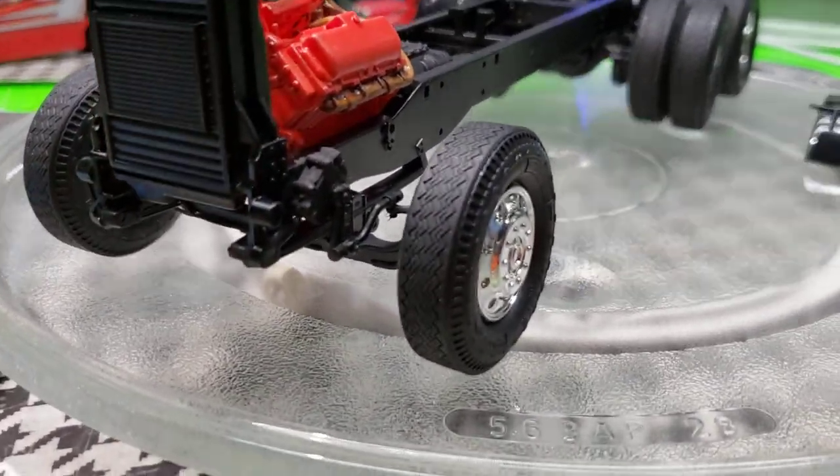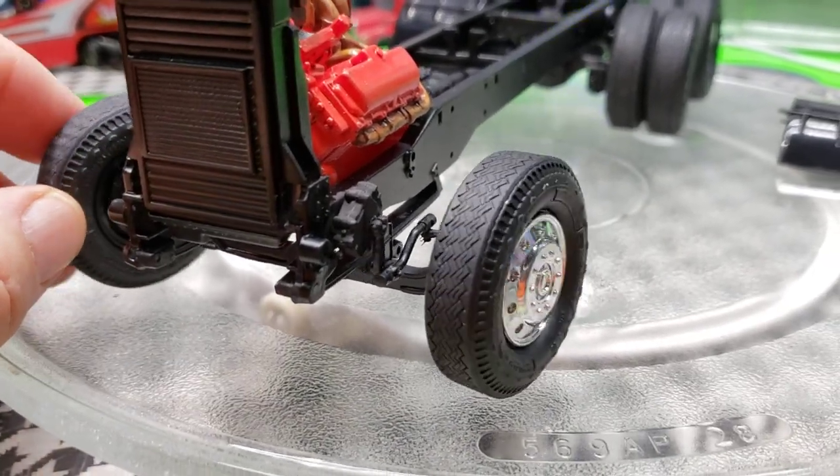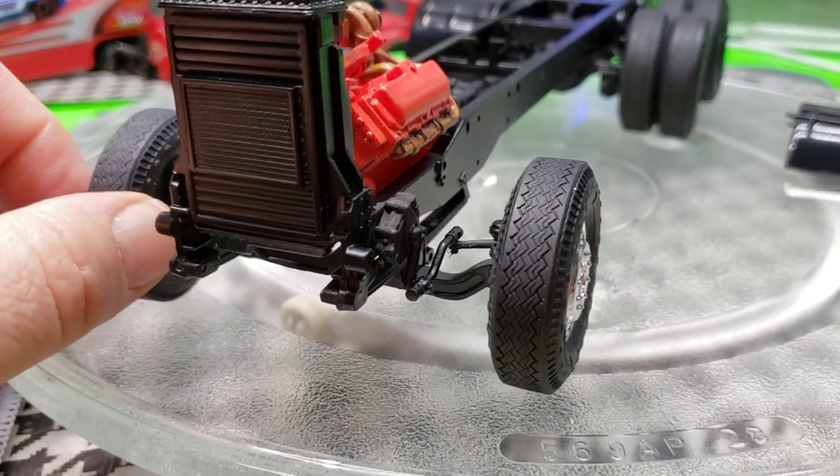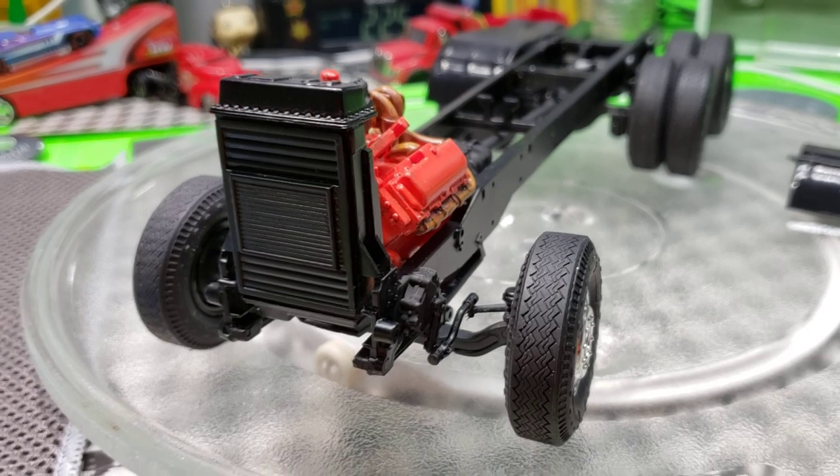We got the posable steering working — that works nice and smooth. Nice feature in this kit.